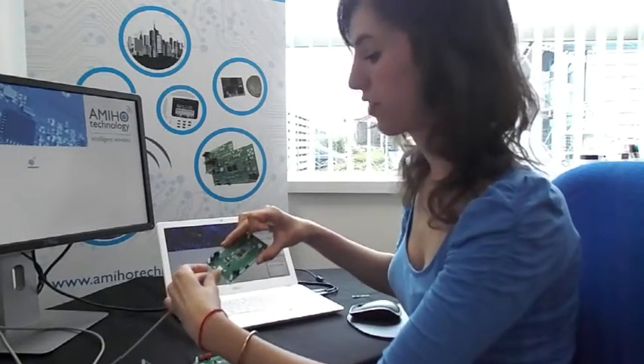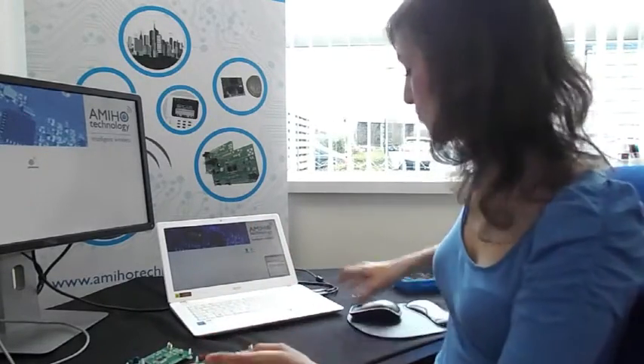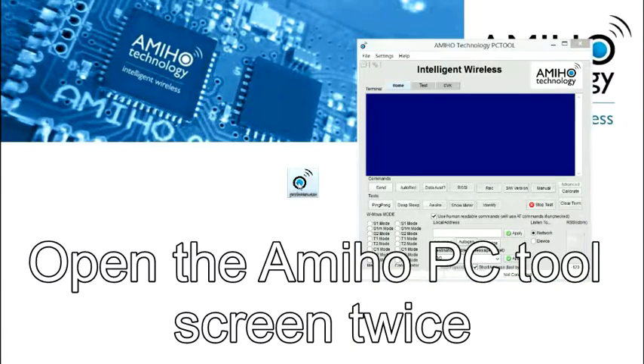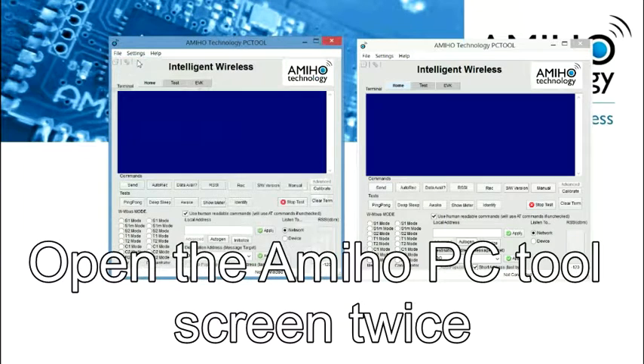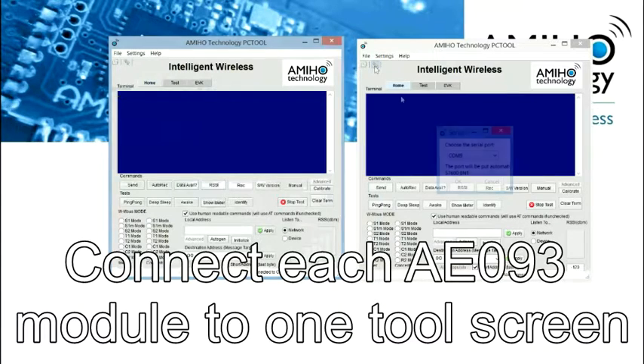It will take just a few seconds for the drivers to install. In case they don't install, just use the ones that we provide on the CD. We are going to use our PC tool, which we are also providing on the CD. We could use any serial interface, but this one is easier as we already have all the buttons, so we don't have to enter anything manually.